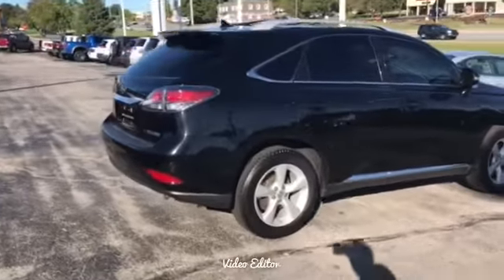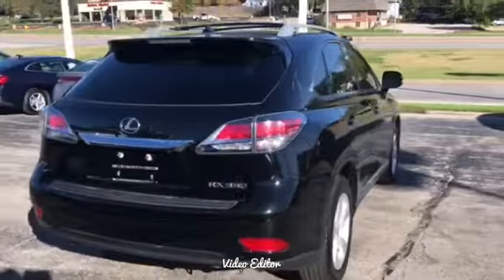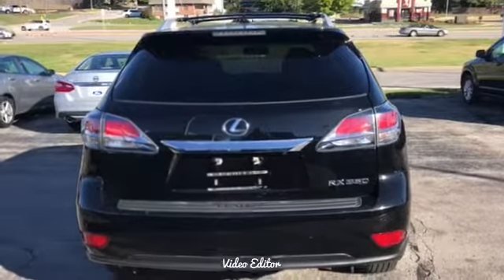This is one of their top selling products over at Lexus and there is a reason for that. Love what they've done with the tail lights here — gives it that sporty look.